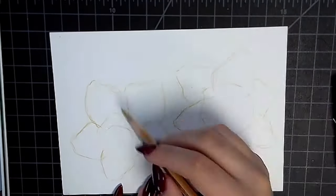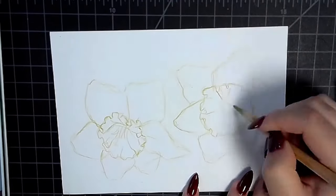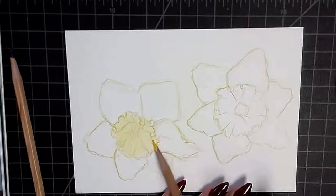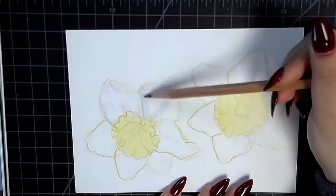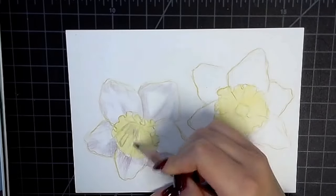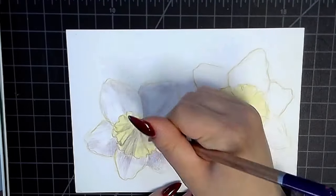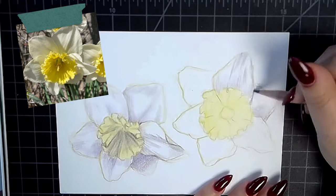Hi everyone, welcome back to my channel. My name is Carly and I'm a mixed media artist who specializes in gouache paint, ink work, and sometimes digital painting. In today's video I will be showing you how I painted these daffodils. This is going to be a spring-inspired repeat pattern, and I plan on putting this on a ton of stuff — but first, here's my reference photo.